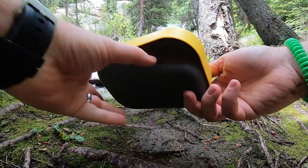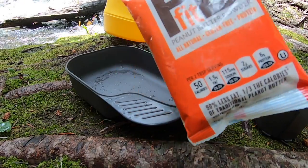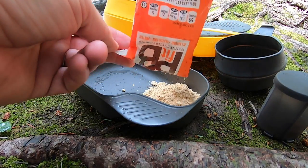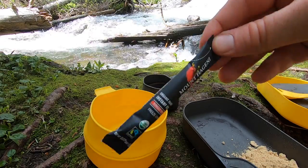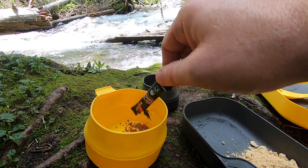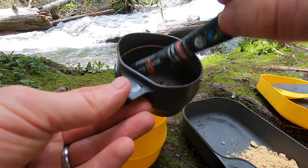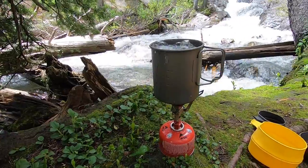Here we are with this Wildo Complete Camp A Box mess kit. I've been looking, guys — we tested the Yuko mess kit, wasn't super impressed with that. I've handled Light My Fire mess kits and there are just issues with those I've never really invested money in. I didn't even know this company existed. It's a Swedish company — these are made in Sweden out of a polymer material. I'll have all the specs in the description below, including exact polymer type and dimensions.